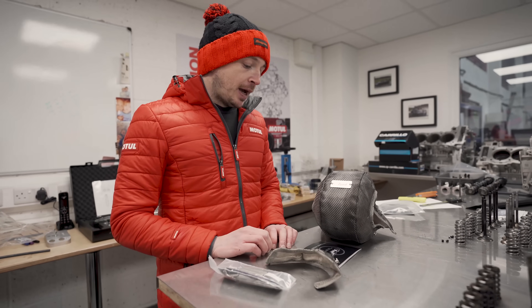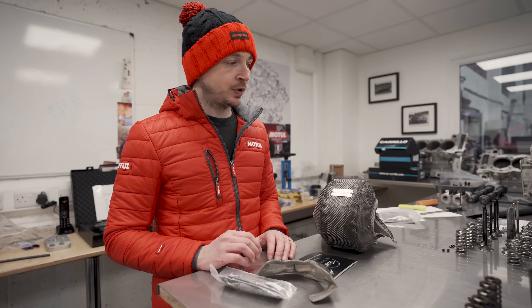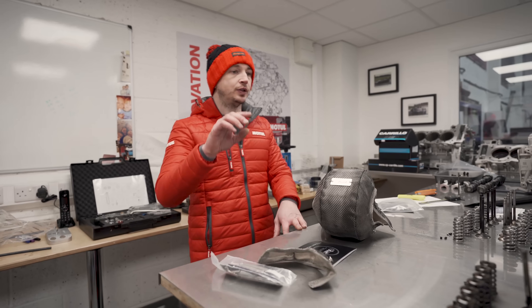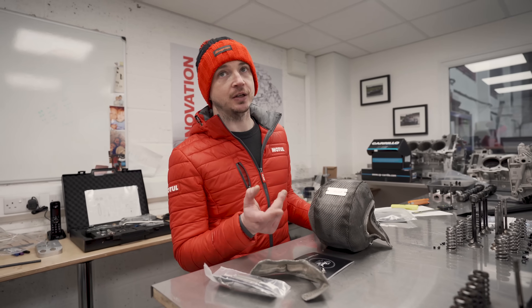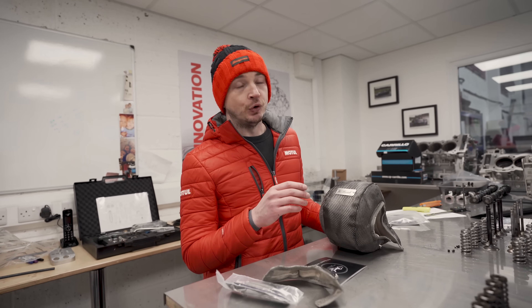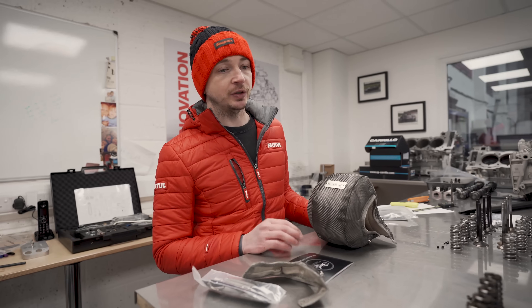The biggest problems twin turbo stuff has - and this is where we use them mainly, though my friend Chris uses these on Golf Rs and S3s too, so you can use them for everything - the main reason we use them is for radiated heat. At peak load on some of the biggest stuff we're seeing like 950 degrees EGT.